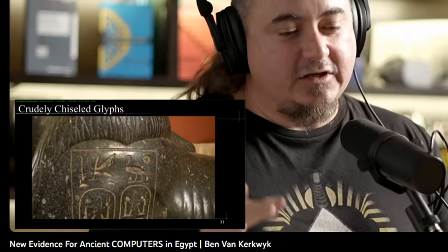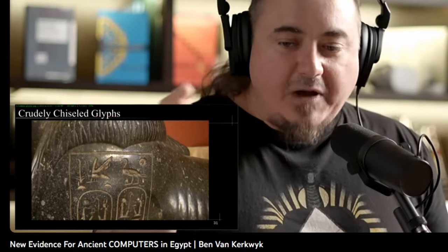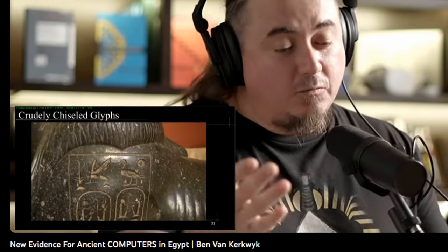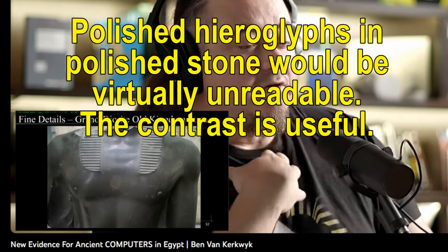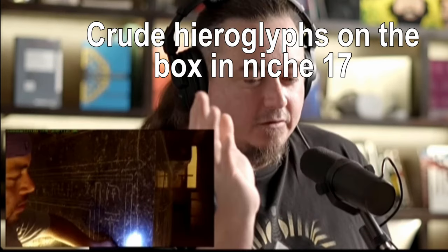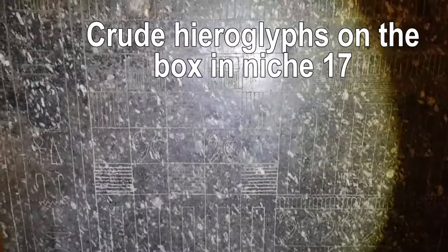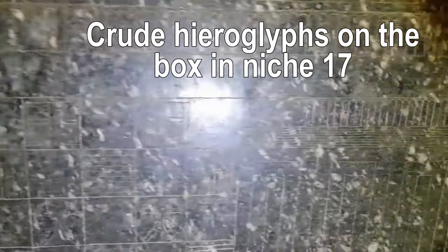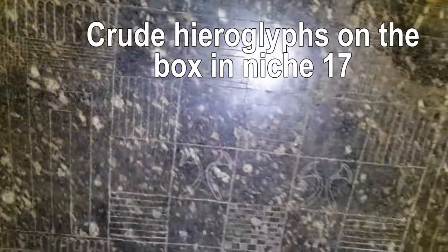The rest of the stone is polished, and there are lots of interesting tight parts of the stonework that were polished, but the hieroglyphs are never polished. For example, if you look at some of these incredible statues from the Old Kingdom, you have the top of the chest to the clavicle all beautifully done. Ben from Uncharted X highlights the crude hieroglyphs — this is in the Serapeum, on box 17. This is a feature you'll see in all the ancient lost high technology videos: look at box in niche 17.